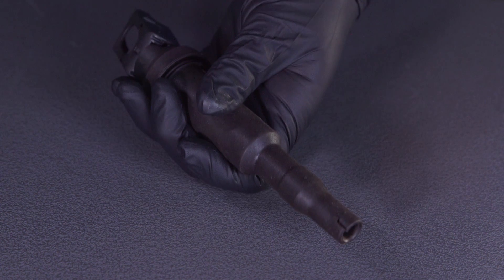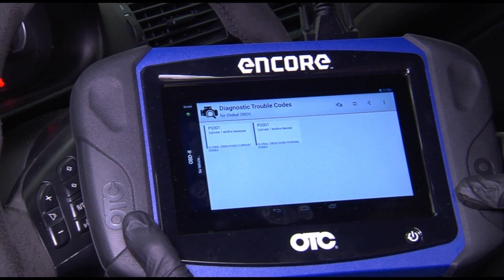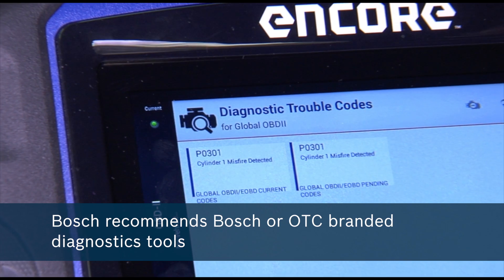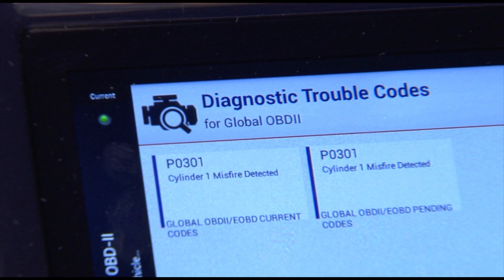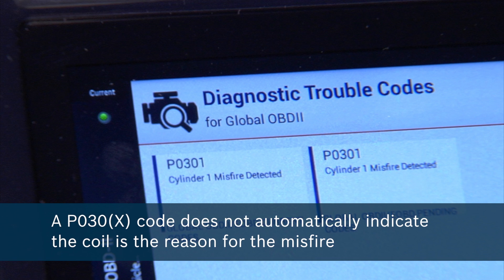When inspecting the coil, you should check for cracks and/or damaged sealing lips between the connector and/or plug. Testing an ignition coil is relatively easy. First, use an OBD2 generic scan tool to check for fault codes in the engine module — Bosch recommends Bosch or OTC branded diagnostic tools. Fault codes in the P030X range are misfire related; for example, a P0301 indicates cylinder 1 has an issue. Note that a P030X does not automatically mean the coil is the reason for the misfire — additional diagnosis is required.